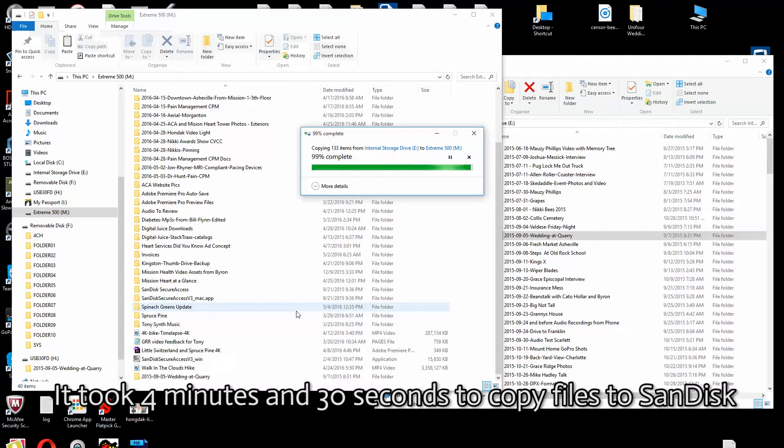To sum everything up: I think the PNY is going to be fine for photos, MP3s, playing music, and probably playing back video just fine. But based on the copy times, I don't see it being great for editing video. You're still going to need something like the SanDisk Xtreme if you want to replace a hard drive and actually be faster than one. If you're editing video or doing something very memory-intensive with lots of data being transferred, you'll want to go with something like the SanDisk rather than the PNY 256 gig.